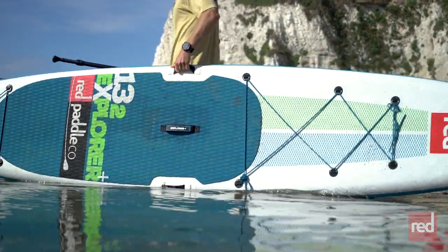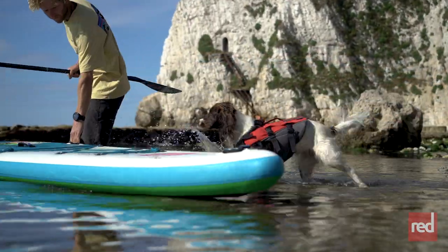Okay, so you've got a new buoyancy aid, your dog's built up loads of confidence on the beach, and it's now time to take them on the water.